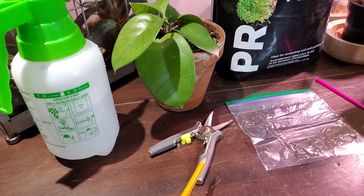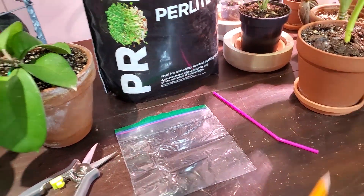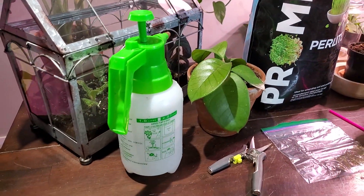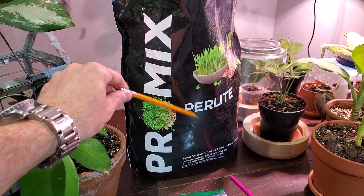Let's start off with what you need: a set of clean, sterile pruning shears, a Ziploc bag, a straw — I'll get to that in a second — obviously a water source. I'm going to use a spray bottle. Of course the plant. And I'm going to be propagating in perlite today.